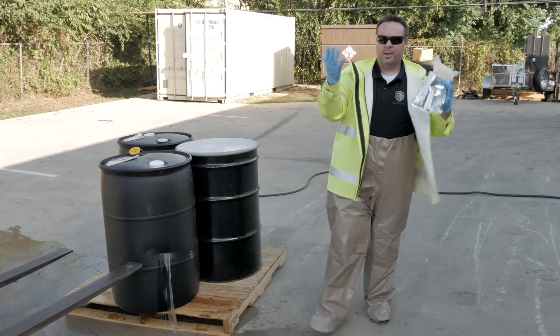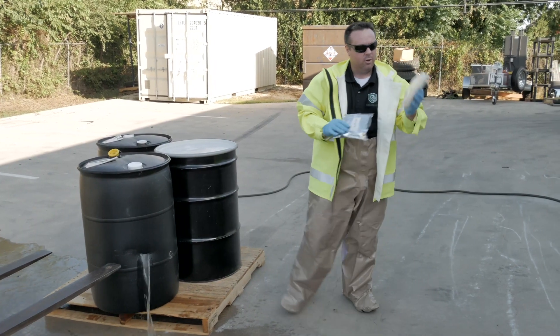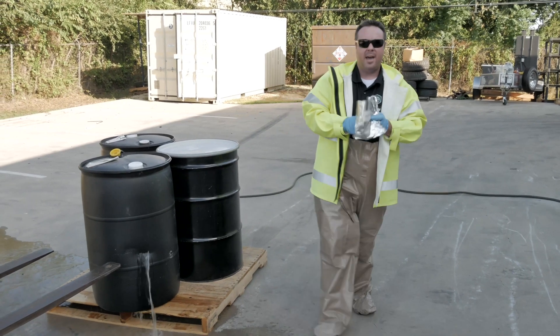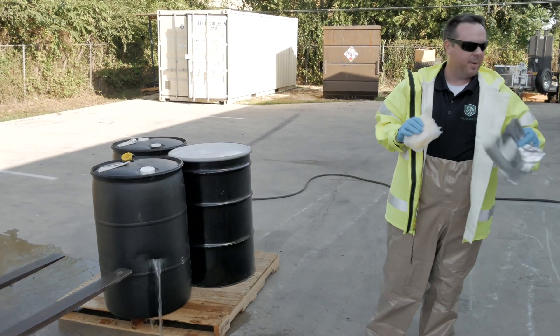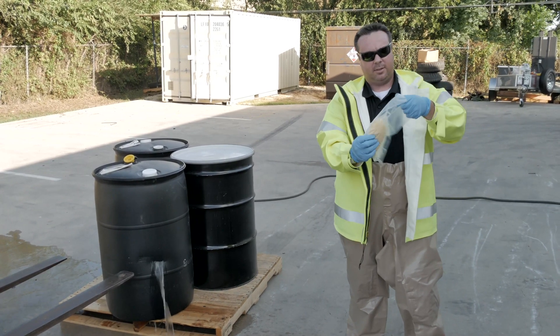The first thing we're going to do is make sure we have some good nitrile gloves on that are chemical resistant, and we're going to use one of these flow stop footballs. These come in a nice little foil bag and they have a pretty good shelf life of about three years.